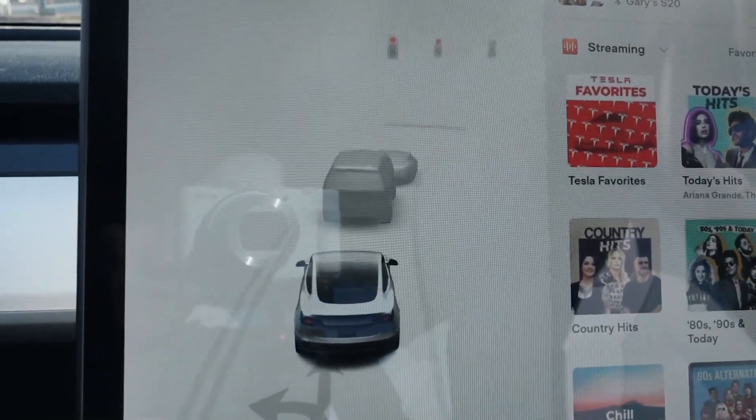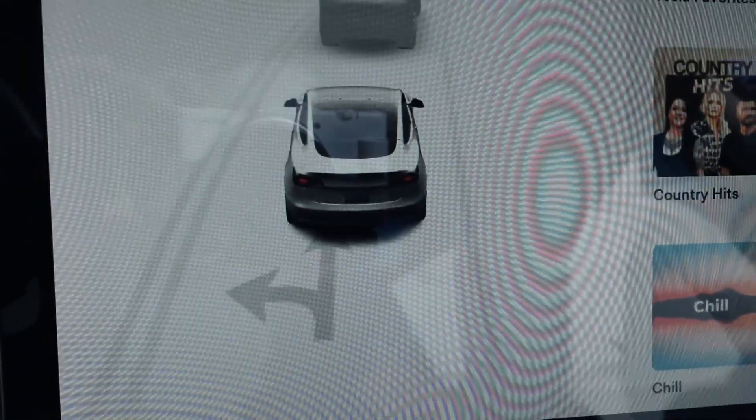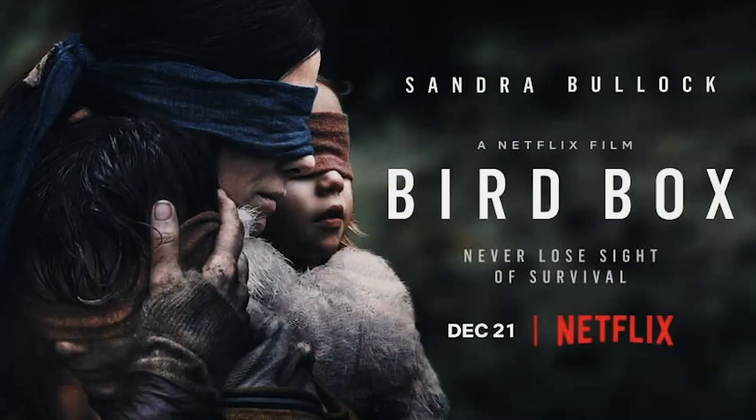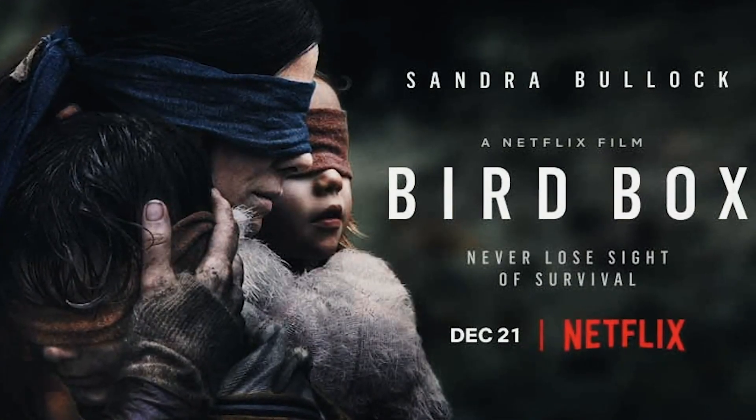Another cool feature I love about the Tesla — it can sense literally everything. It can even see the turn arrows painted on the ground, the vehicles all around you, and even the traffic lights. This would have been a great feature in Bird Box — they should have had a Tesla; they wouldn't have died if they had a Tesla.